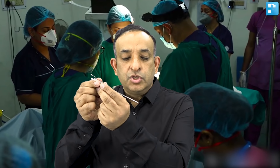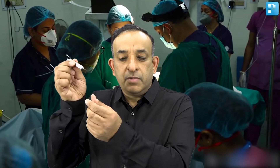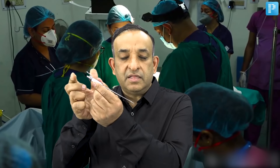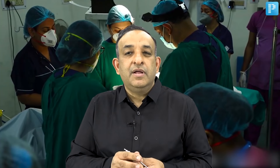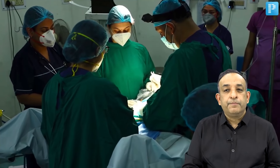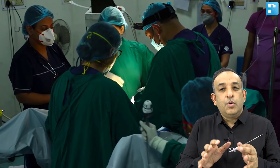Let me explain. This Veress needle has two parts: an outer sharp bevel end and an inner blunt stilette. So when I am going through the abdomen, the blunt stilette gets retracted and the sharp bevel will go through. But once you are through the abdomen, the blunt stilette will come back and protect any further injury to organs like the bowel or mesenteric blood vessels. Once you are in the abdomen, we make sure by looking at the pressure gauge — the manometer — which tells us that the pressure should be around 8 to 10 millimeters of mercury.